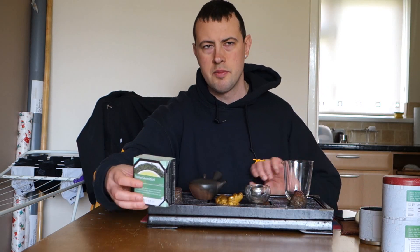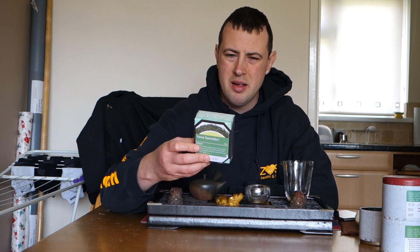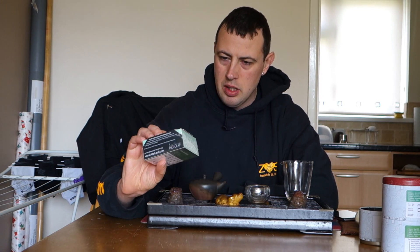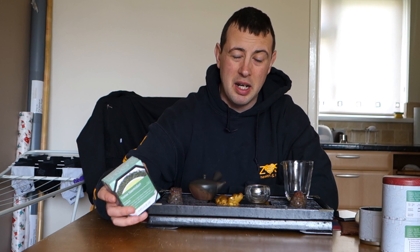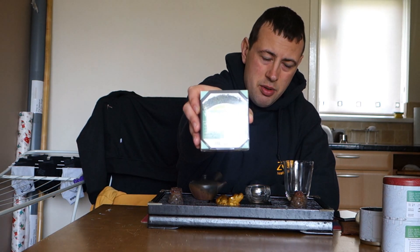Hello, today I am reviewing this Yame Semidori from Mayleaf. To be honest with you, I didn't even remember buying this one. So I looked it up and I got it back in September and I haven't opened it since.